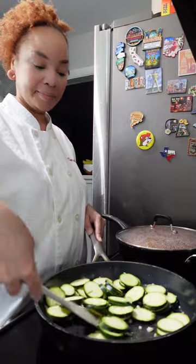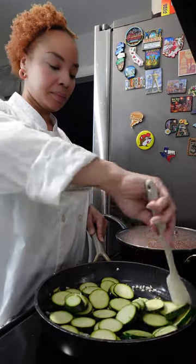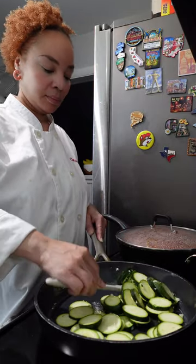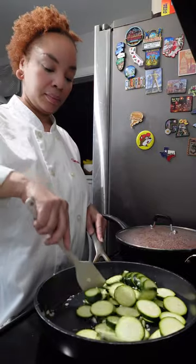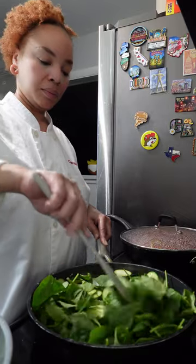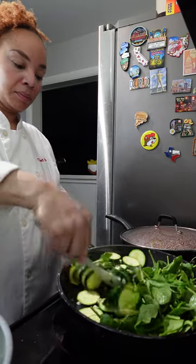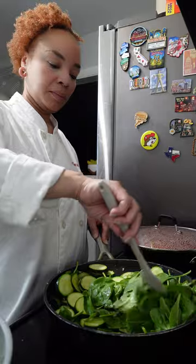Our noodles are done — it's time to remove them from the water. I place them in an ice bath, meaning cold water with ice, so the noodles will not continue to cook. While our noodles are chilling, it's time to make the zucchini. I've put the rest of the garlic and a tablespoon of olive oil in the pan, added the zucchini, and we want to sauté this until it's nice and soft. Halfway through, we're going to add the spinach. Spinach is mad disrespectful when it cooks down, so I have the zucchini on one side and the spinach on the other.